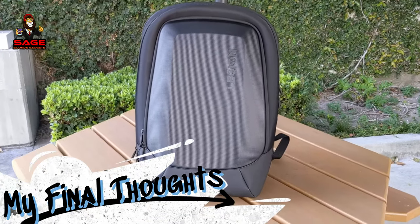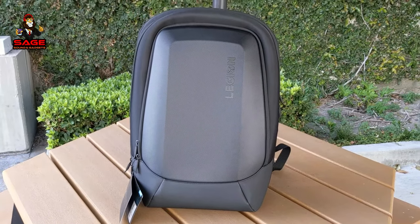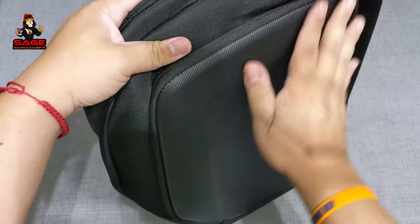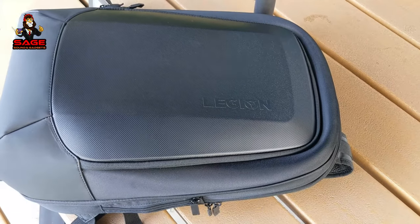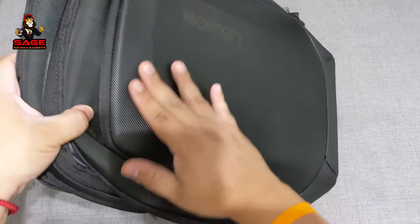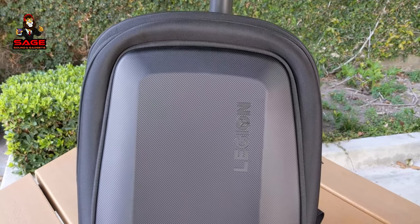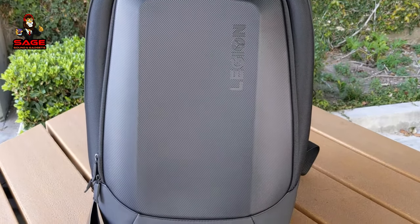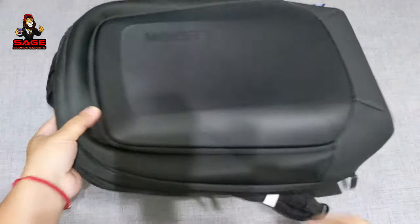For my final thoughts — the backpack retails for $127. I'm not someone who likes spending over $100 on a backpack, so at that price it's not worth it for me personally. However, what I paid — less than $60 — I think is a great deal. It doesn't feel cheap at all; it feels very sturdy. There are a lot of compartments, and if you carry a lot of stuff like I do, I think this backpack would work great for anyone.